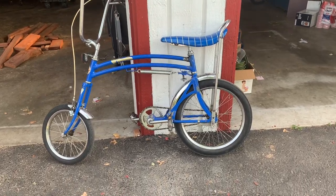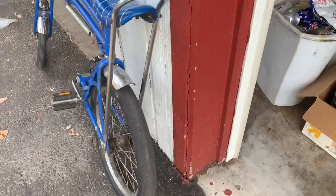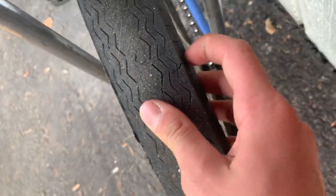This is a 70s Schwinn swing bike. It's all original — got the original tires. Had to put one plug right there. A little bit of breakage, but otherwise it's a pretty solid bike.